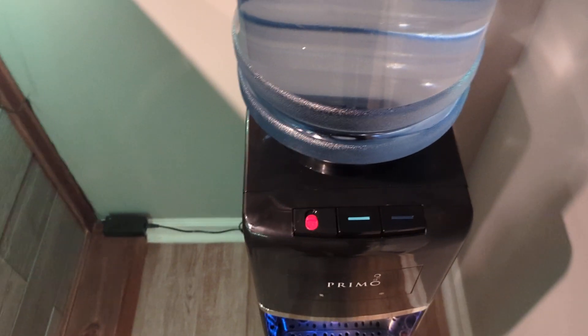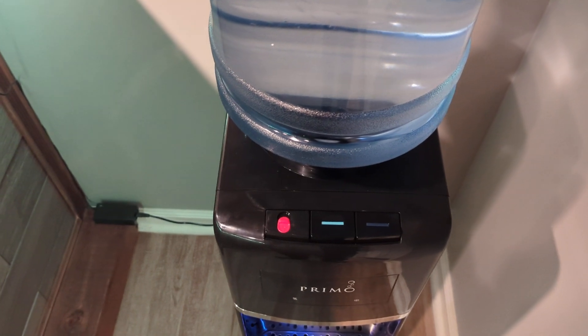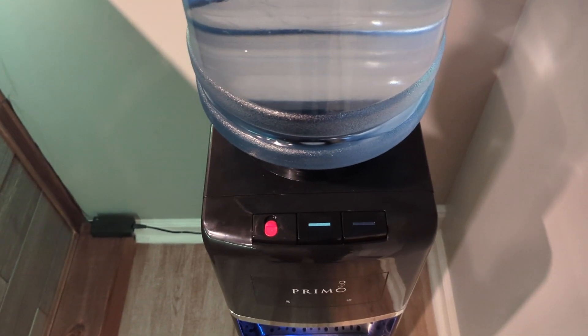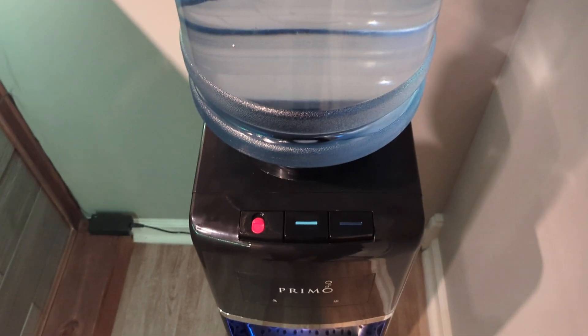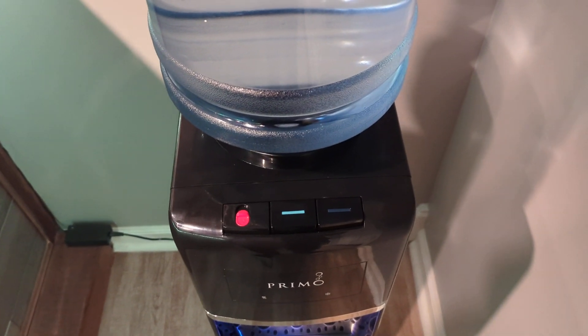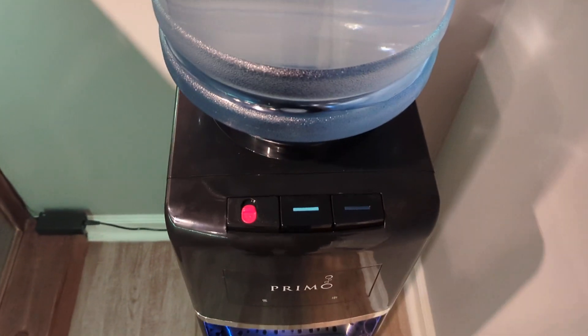Hey everyone, I'm gonna review the Primo water dispenser, which I purchased at Walmart for about $187 plus tax. My last one finally gave out — about 15-plus years old — so it was time for a new one.